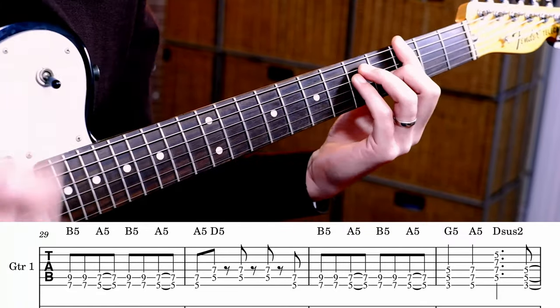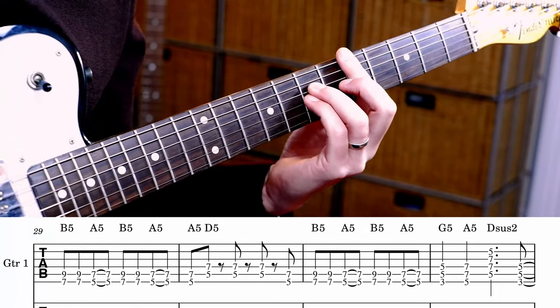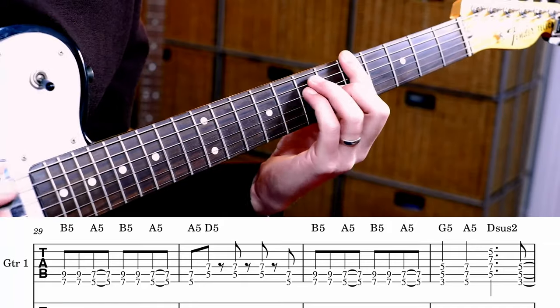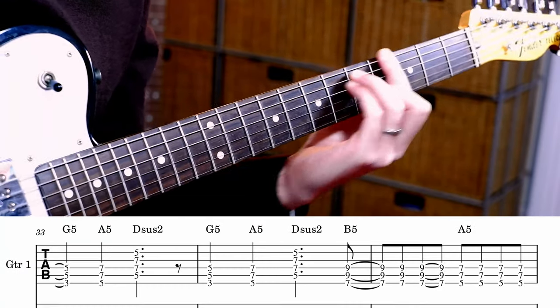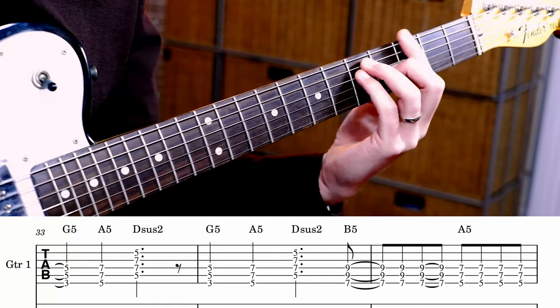And then we get G, A, D. Now it plays this G, A, D thing basically three times. The first time we've got 1 and 2 and 3 and 4 and 1. That is an anticipated — it's on the and after the 4. And then the third one is the same as the first one.